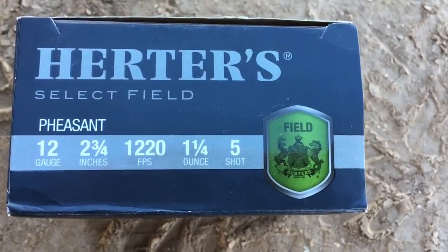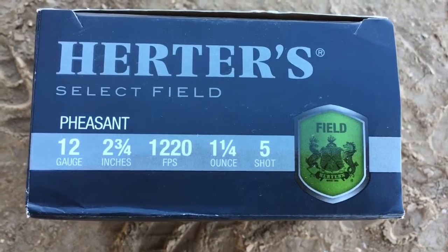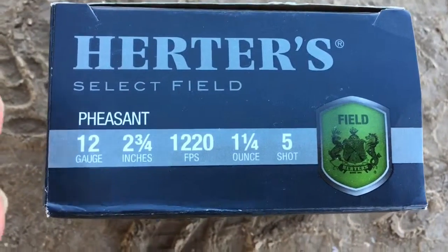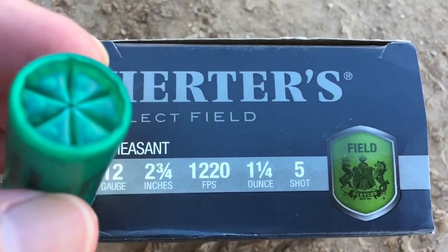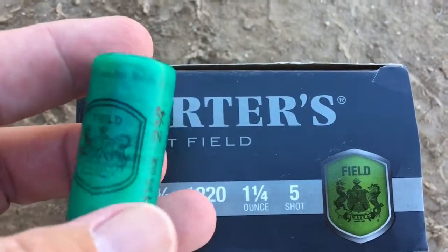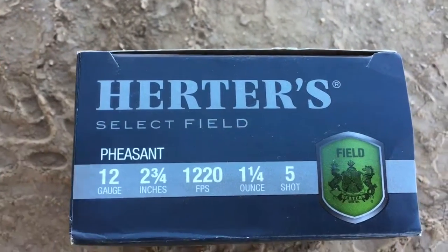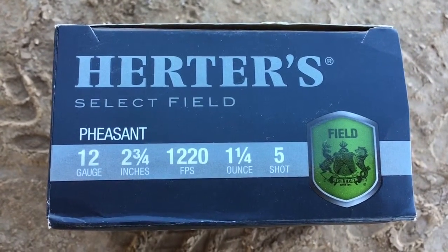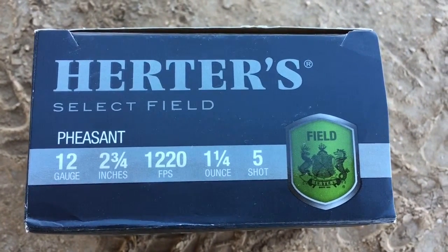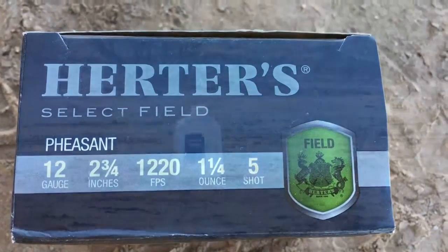In this next test, we'll be shooting 12 gauge two and three quarter inch number five shot — one and a quarter ounce worth of payload heading downrange. This is a high brass load, so a fair amount of gunpowder is pushing those lead pellets — that's lead, not steel. This will be into a one gallon water jug at a distance of 25 yards, shooting through a Mossberg 500 with a 28 inch barrel and modified choke.